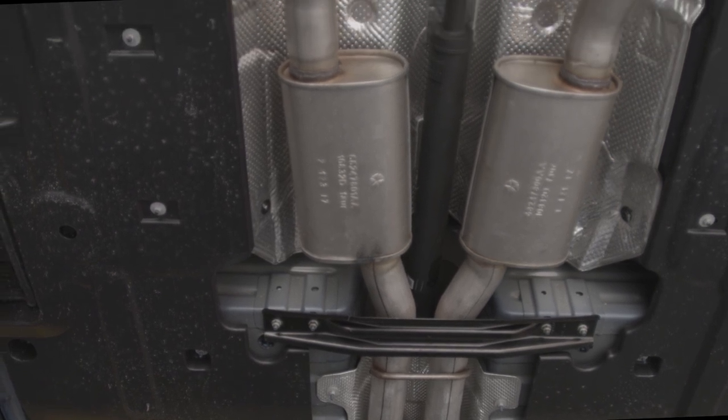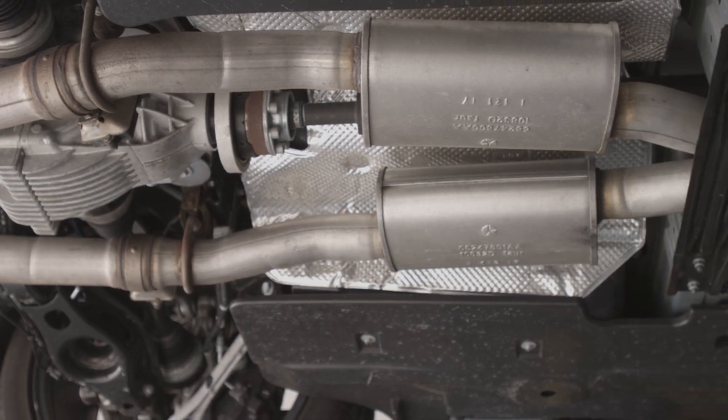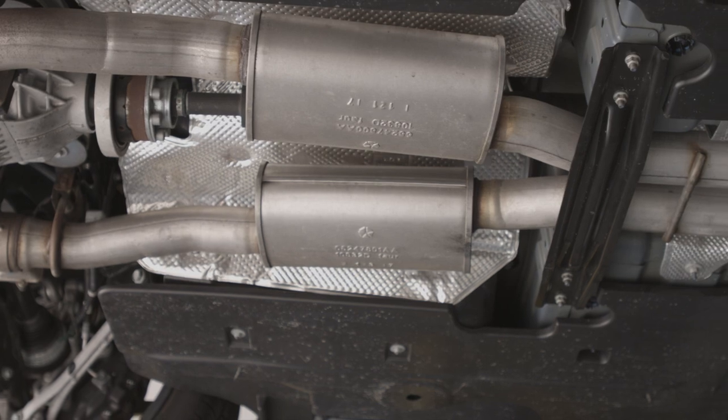In addition to that, we're going to give you a couple of options to change out where the stock mufflers are. The standard system incorporates four mufflers; we're going to move down to an option with two, and even a straight pipe addition that has none at all.